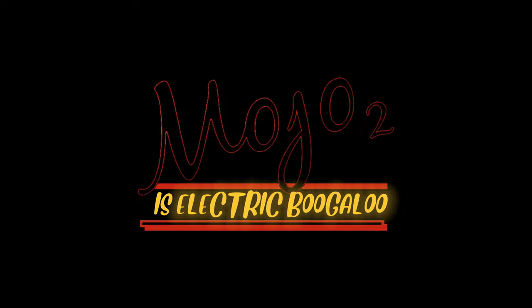G'day, Daniel here from Living Entertainment North Coast, and today we really need to talk about the Chord Mojo 2, Electric Boogaloo.